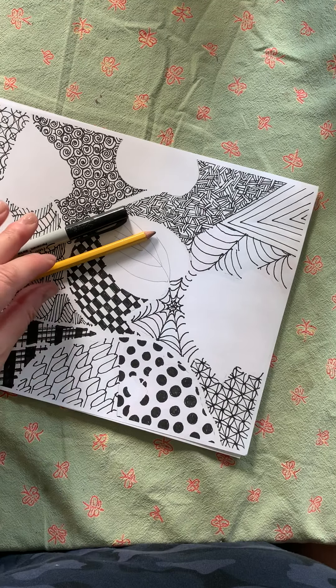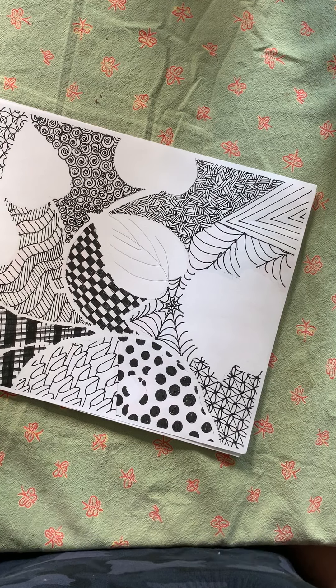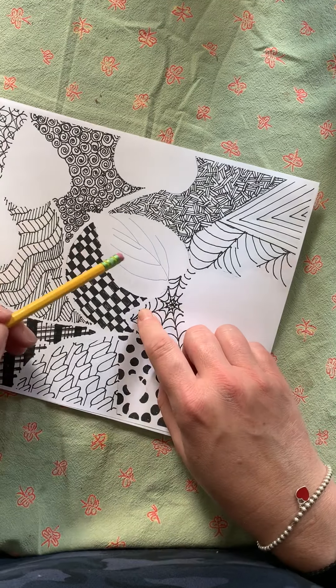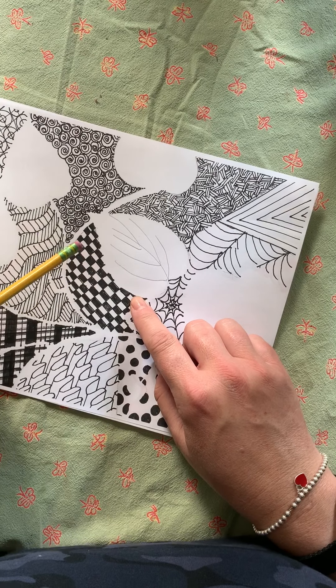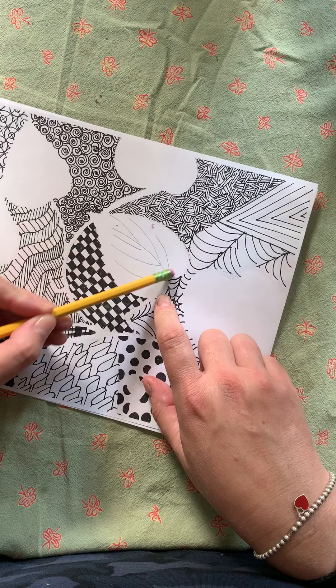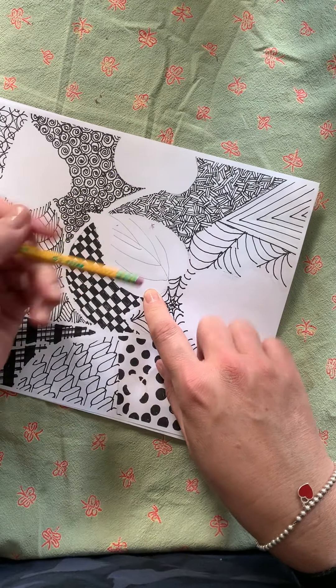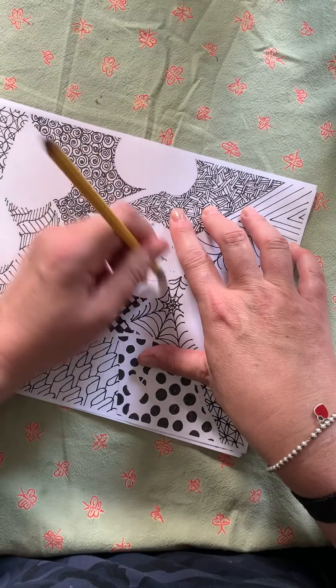I'm going to show you what you guys are going to be doing with your Zentangle and what is up next. The first thing you want to do — as I've been saying in the directions — is you want to clean up the insides of your leaves, flowers, and stems, because you want those to be pure white.